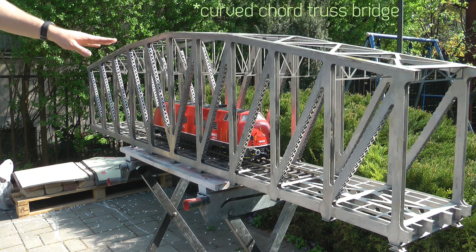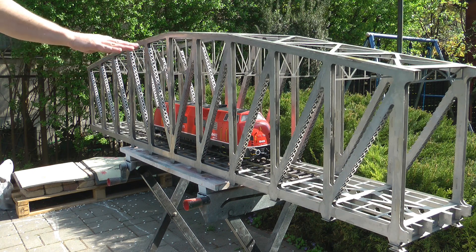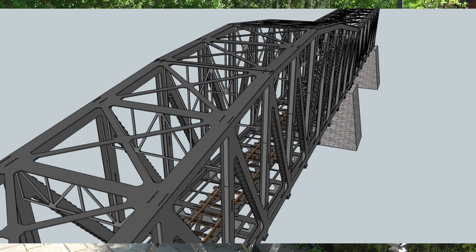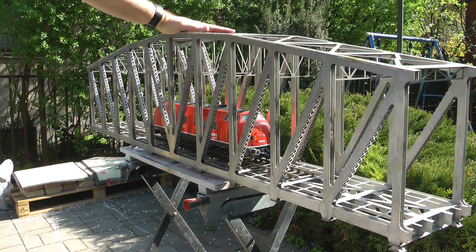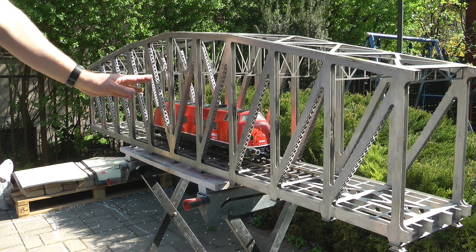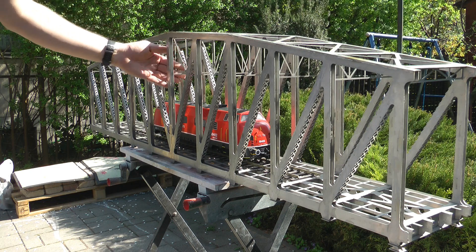To accompany the curved truss bridge, there would be a shorter bridge with a straight cord, creating a multi-segment, really long bridge. This one being one and a half meters, you could add an extra meter on each end. The plan was drawn up and sat in my computer for years, until a friend contacted me who was building his garden railway. He really liked the bridge but needed it higher because he runs USA trains and aristocrats with double-stack containers.